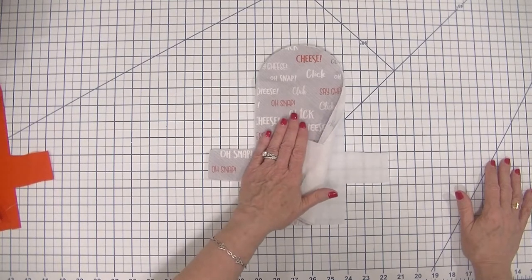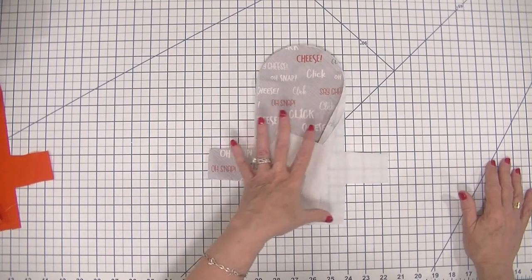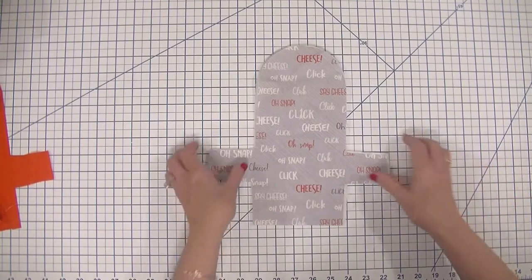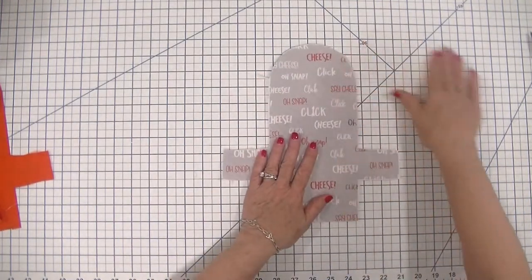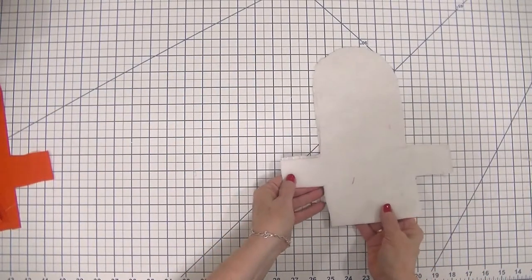If you're unfamiliar with how to fuse the interfacing and the fleece, just follow your manufacturer's instructions. For the most part, all you really need is a hot iron, because each of these has a glue side and a non-glue side. That glue is going to fuse into the fabric in front of it so that it joins together and makes it into one piece of fabric that you can manipulate all together. I'm going to head over to the iron and take care of that right now.